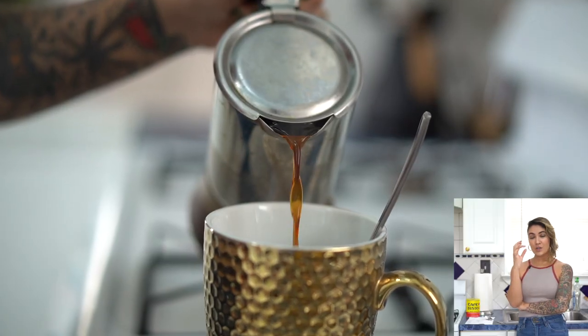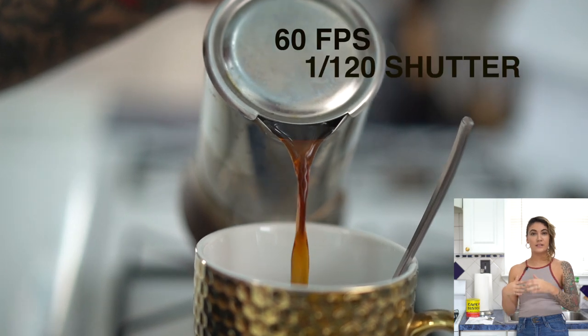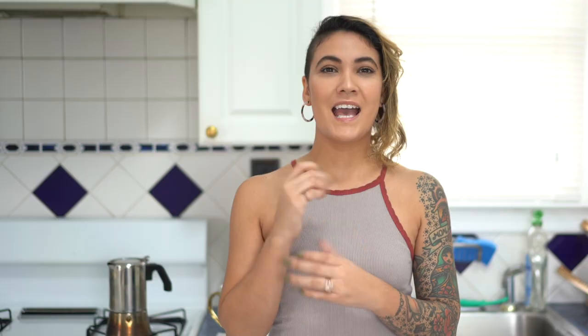The reason why we want to shoot at 24 frames per second is because that has more of a film look versus 30 frames per second, which has more of a home video look. For slow motion, we want more frames within that time so it really slows down, so we're going to be shooting at 60 frames per second. In order to have that buttery slow motion effect, you definitely want to make sure your frame rate is correct. When shooting at 60 frames per second for slow motion, you want your shutter to be double — so that's going to be 120 shutter speed.